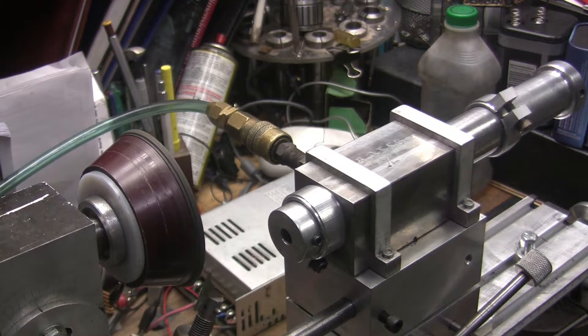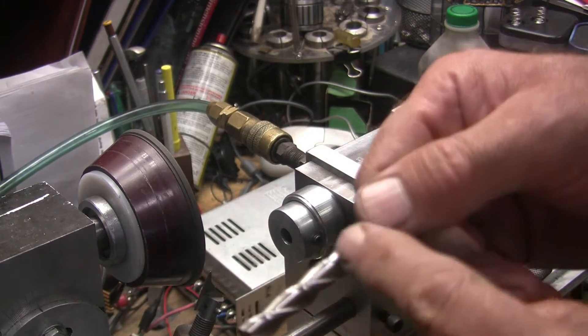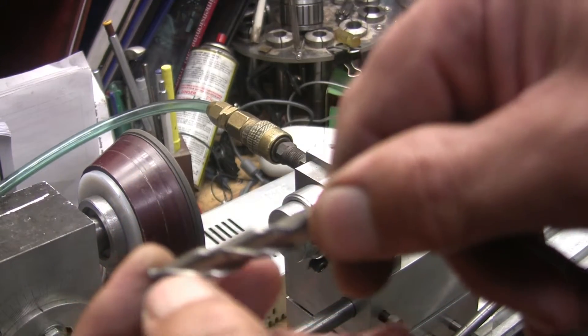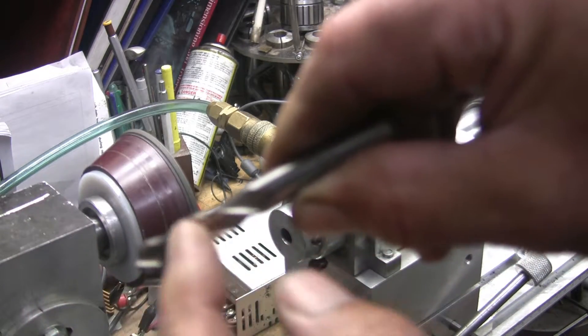I figured I'd make a short little video. I'm touching up some 3/8" end mills, sharpening the flutes. You can see — I don't know if you can see it — but it's got a lot of chips here, down in this area.